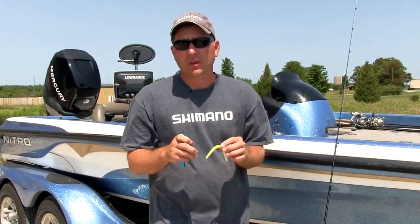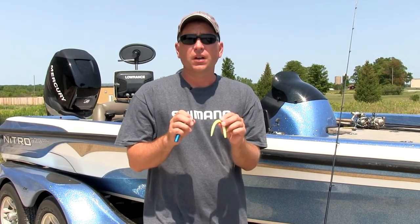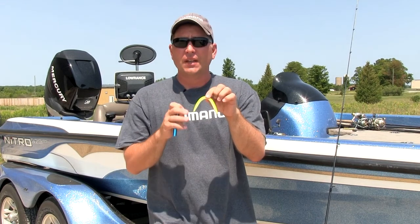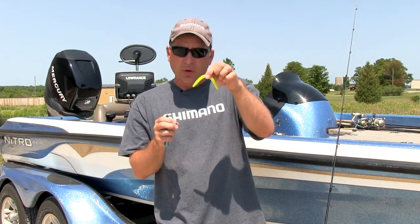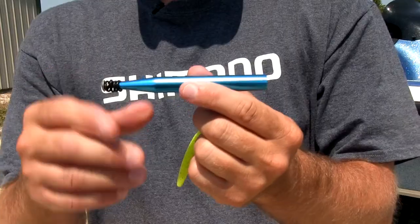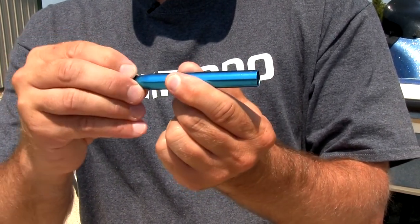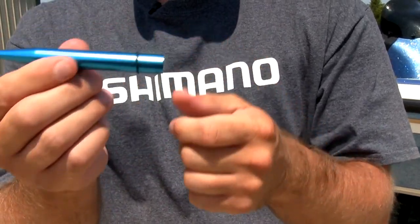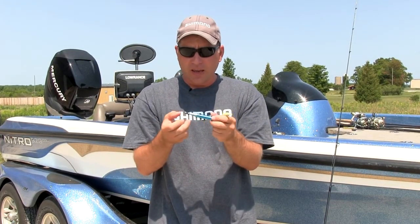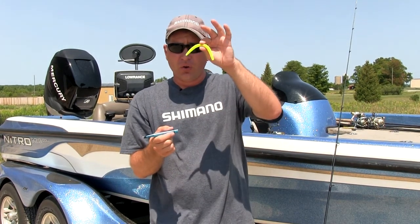Senkos have been the top choice for us today, and as you can see they're putting a lot of big smallmouths in the boat. But rigging Senkos and how you set them up is critical to the success you're going to have. We like to use a 5-inch Senko — there are a lot of color choices, you've got to experiment. We like darker colors on average. What we do is take a specially designed tool for rigging Senkos and use little O-rings, which you can get at any sporting goods store or hardware store. We put the O-ring over the top of the Senko, then put our hook in between the O-ring and the Senko — that helps save a lot of baits instead of tearing off.